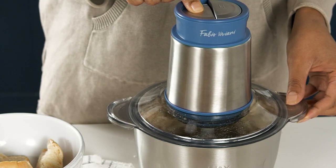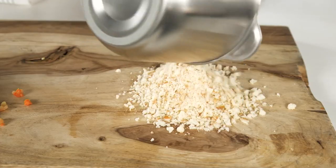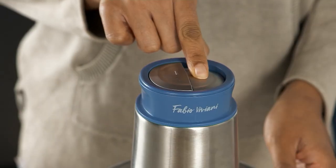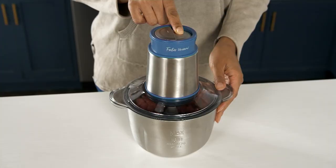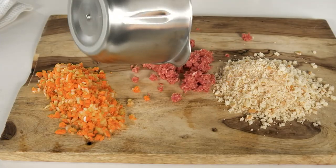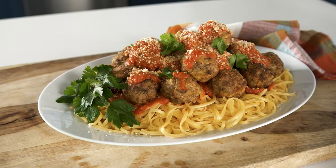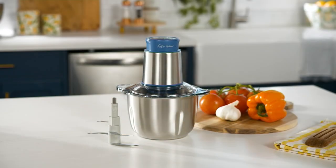If you're making your own pico de gallo for topping on grilled fish or grilled pork, throw everything inside at the same time and let it go for 10–15 seconds. You've got perfect guacamole, pico de gallo, salsa, beef tartare, or mayonnaise — anything that needs quick chopping.